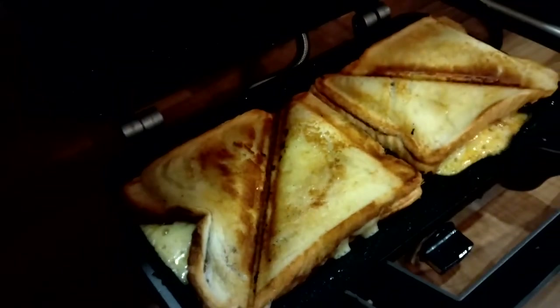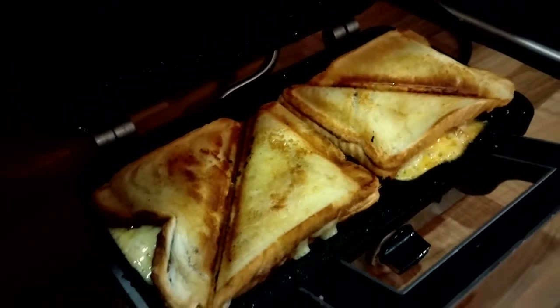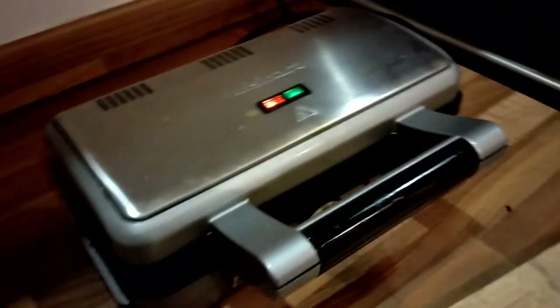Oh yes, look at that — look at that, all leaky and everything! Now what you don't want to do is mess it up by putting it on a plate and making it all go soggy underneath.